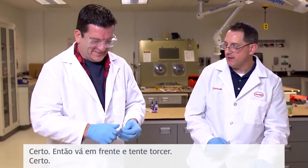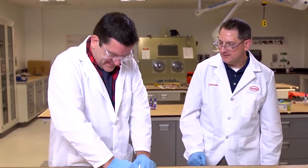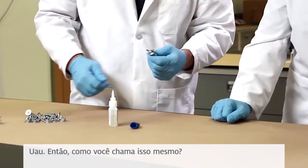Alright, go ahead and give that a torsional twist. Alright — awesome — and that's strong! Wow. So what do you call that again? Cyanoacrylate. Cyanoacrylate.